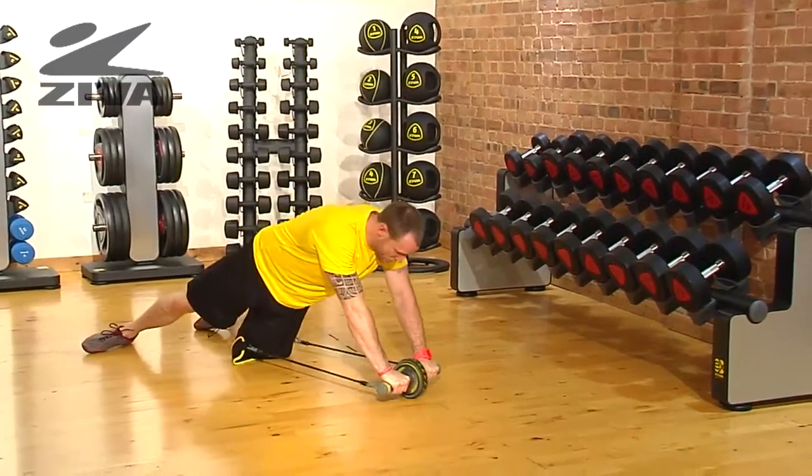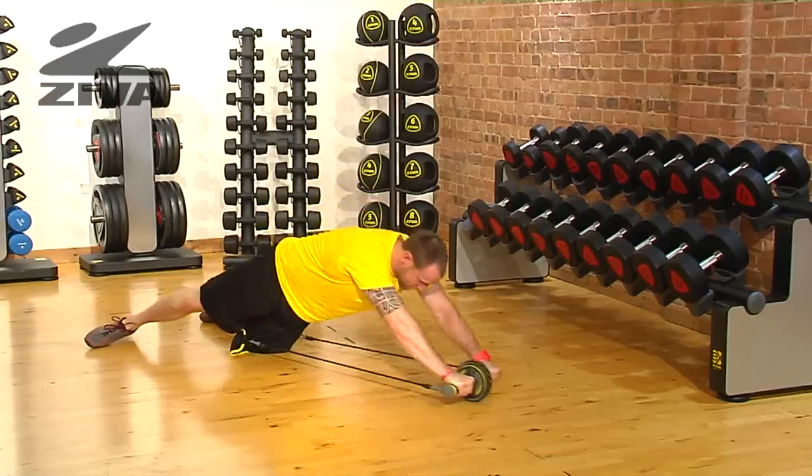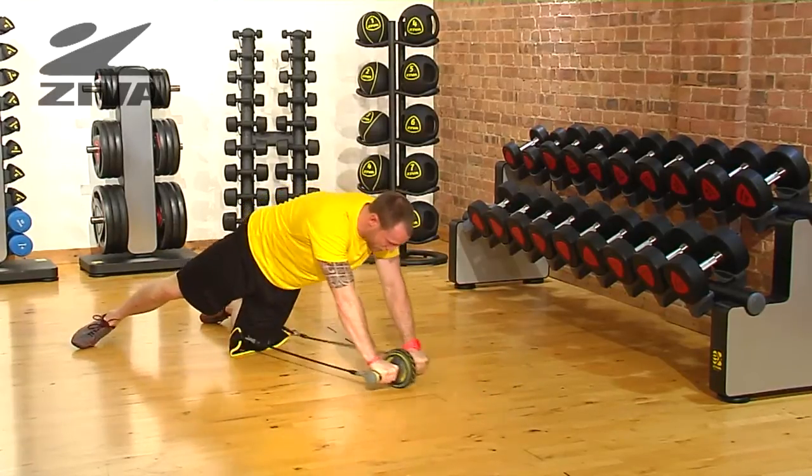Two hands on the wheel, I'm going to drive forward and then pull back. Let's do one more for good measure.